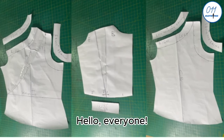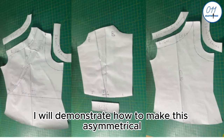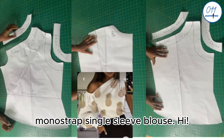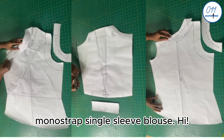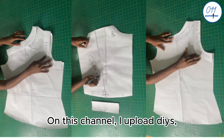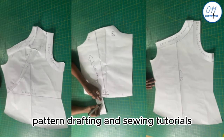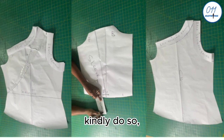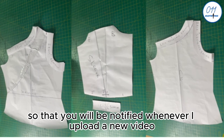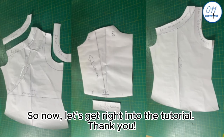Hello everyone, welcome back to my YouTube channel. On today's tutorial, I will demonstrate how to make this asymmetrical mono strap single sleeve blouse. My name is Ayo and welcome to 011 Clothing Tutorials. On this channel I upload DIYs, pattern drafting and sewing tutorials. If you haven't subscribed yet, kindly do so and turn on the notification bell. Now let's get right into the tutorial.